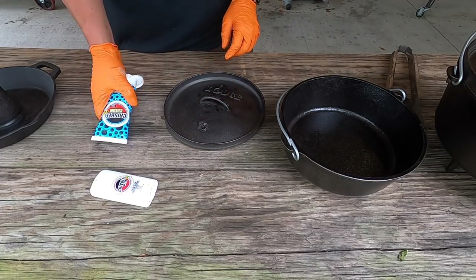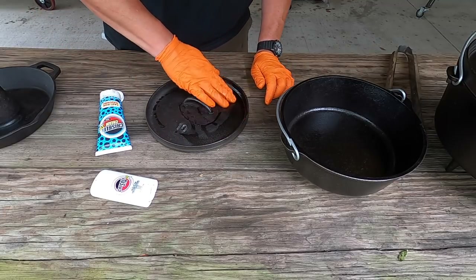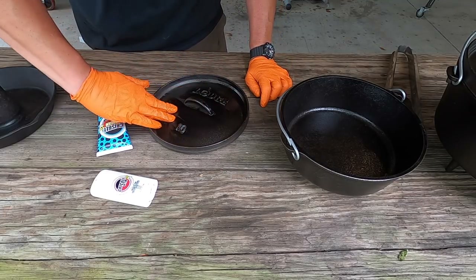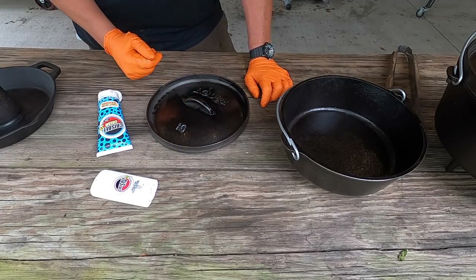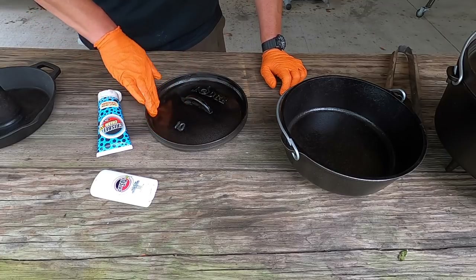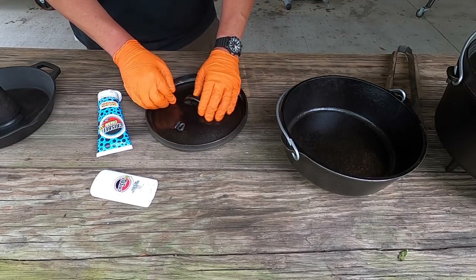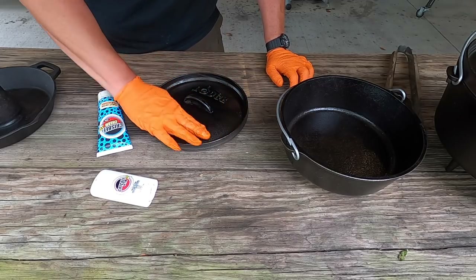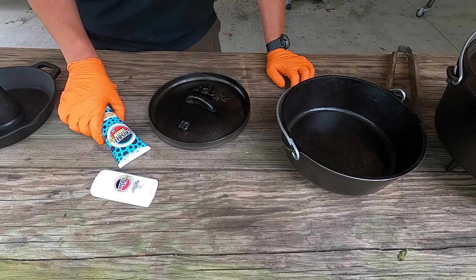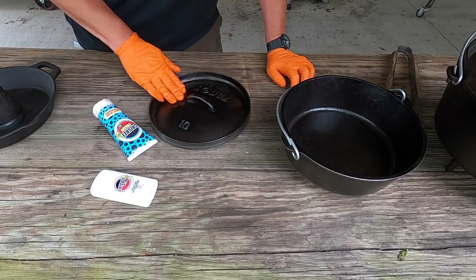So I'm going to continue the same thing with the lid right here — get a nice coating all over the lid, both inside and out. This thing — I got a little bit too hot right there to rub it — but this seems to do a very good job of seasoning. I use it every time. Sometimes I don't have this handy, but I always have either this or my Crisco or even vegetable oil somewhere around me.